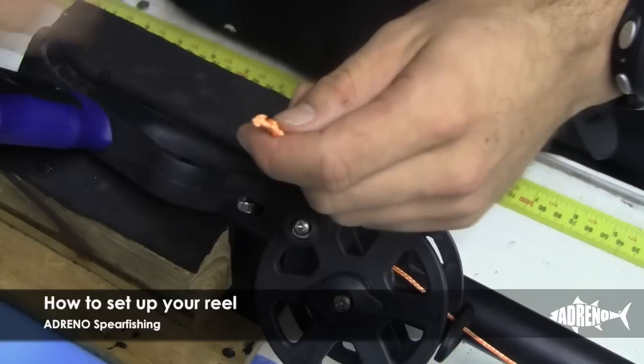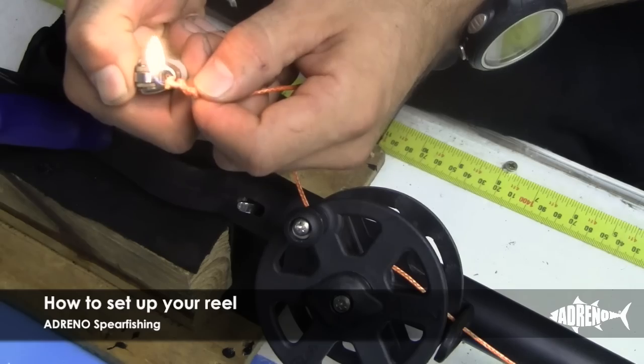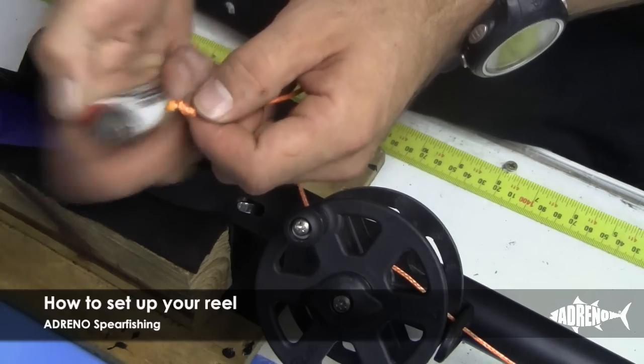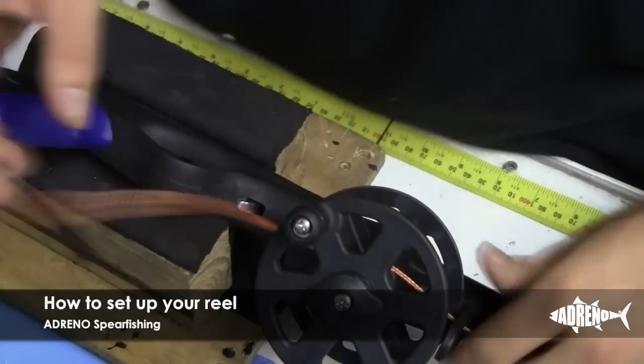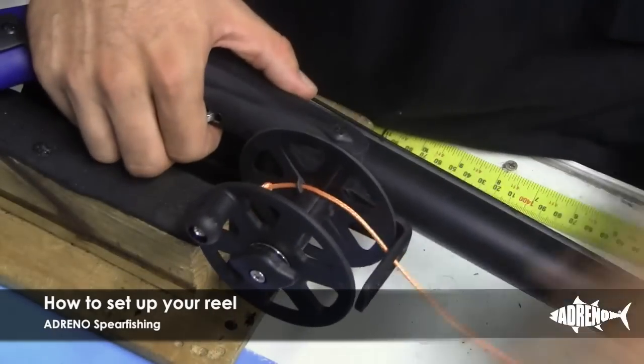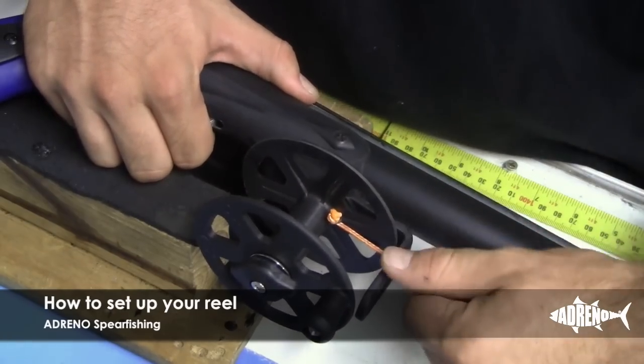Now I like to burn the ends of the reel line, just in case. And that's it. Now just pull it back through. You'll notice it won't pull through and you'll be aligned at all.